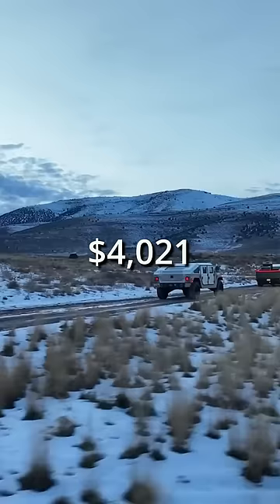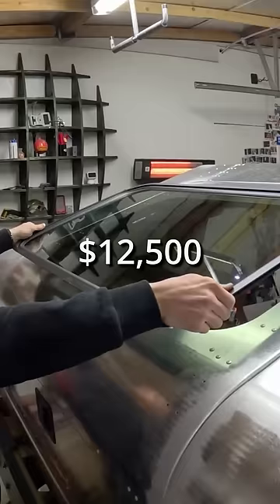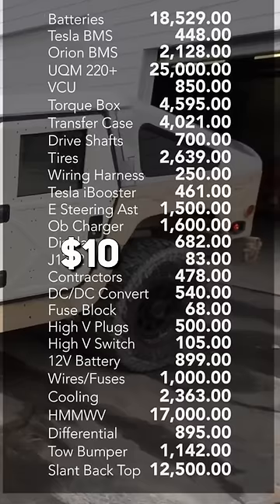And finally, this rather exquisite looking slant back top from Alpha Customs was $12,500. The final number is $100,976, which is just a few bucks more than a maxed out Cybertruck.